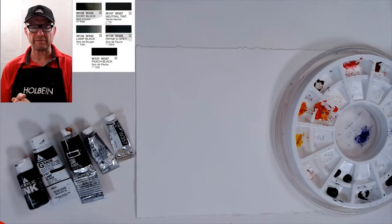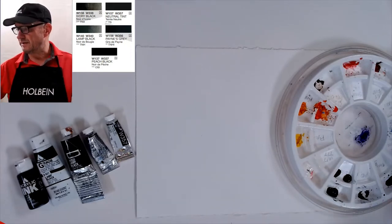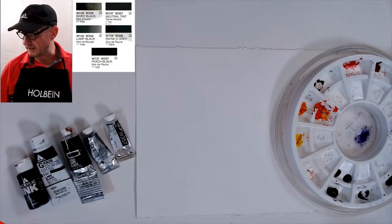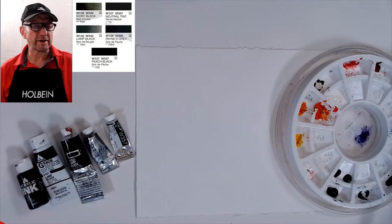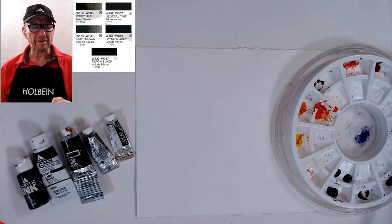So I started using black and I really enjoy it now. I've gotten some of the richest blacks I've ever found since I started using black right out of the tube. I want to explain why I'm using it and show you why it's a lot easier for a student to understand instead of mixing your blacks.